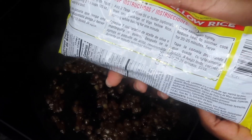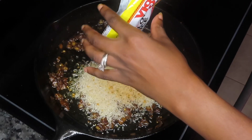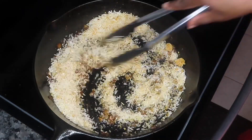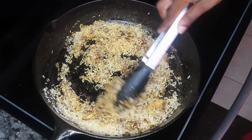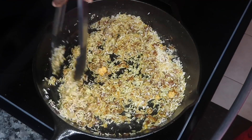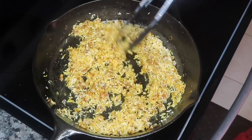So now for the rice, I'm using some Vigo yellow rice, which is absolutely delicious. We're going to go ahead and add that to the pan and give it a good stir. This rice is going to be soaking up all of those delicious flavors that we've been building so far from when we seared our chicken, and the onion and the garlic — just all of those delicious flavors. So we're just going to toast our rice for a couple of minutes.